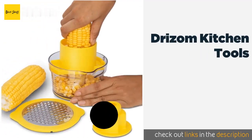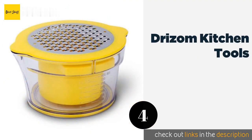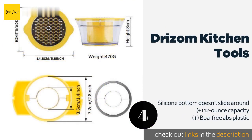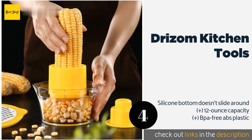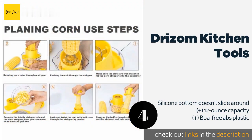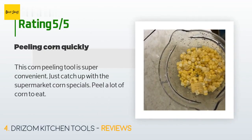The next product is the Drism Kitchen Tools. It is a handy set dedicated to keeping your workspace clean and tidy. It includes a stripper, a flip-top grater, a handle to help you rotate the ear, and a clear measuring bowl with graduated marks that prevents juice from splattering everywhere. The price is around $11 — check out the product link in the YouTube description below. This product has an average of five stars from more than 33 customer reviews.